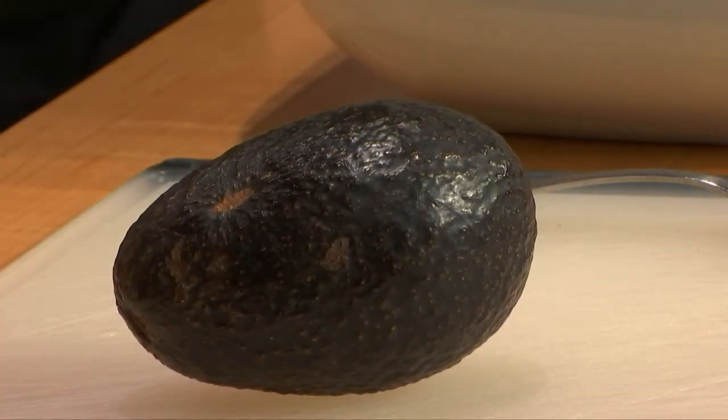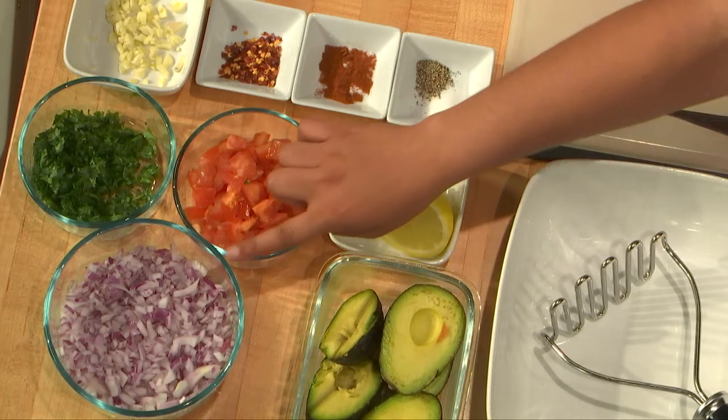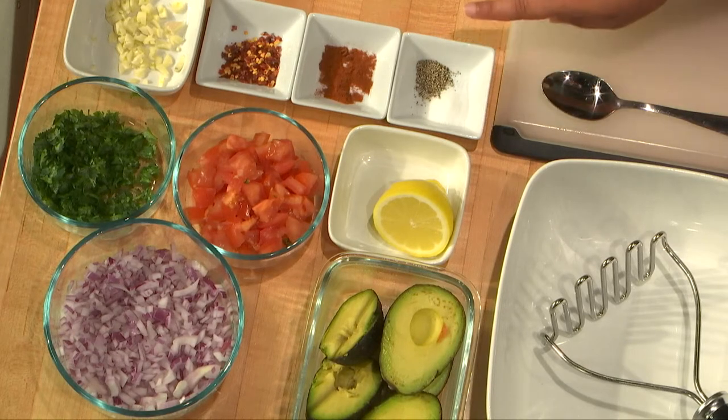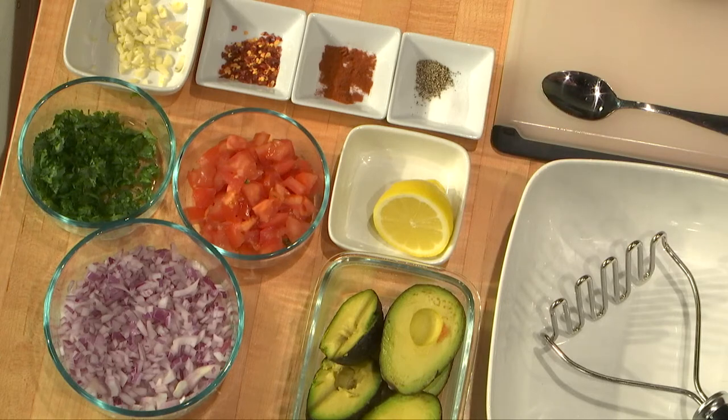We're going to be making the classic guacamole — Shilpa style. She's going to be showing us the ingredients and a little twist on some of the traditional guacamole ingredients. So we'll just go over everything right now. We have onions, cilantro, tomato, garlic, some red chili pepper, cayenne pepper, salt and black pepper, lemon, and of course avocado, which I will be mashing.